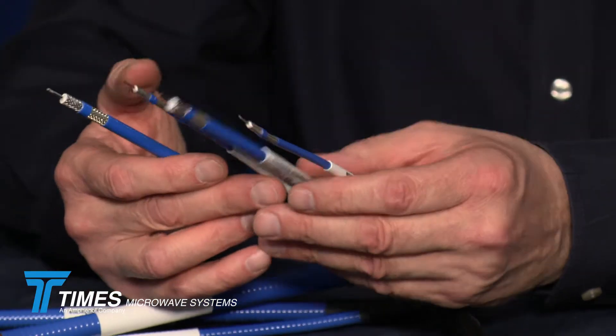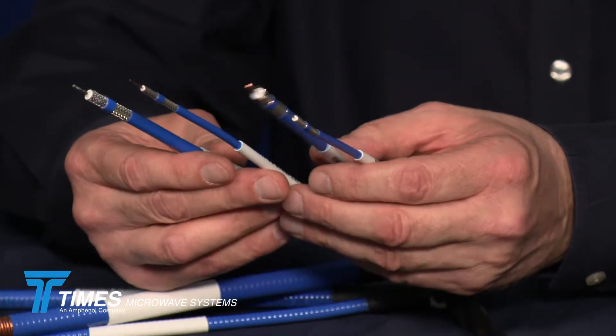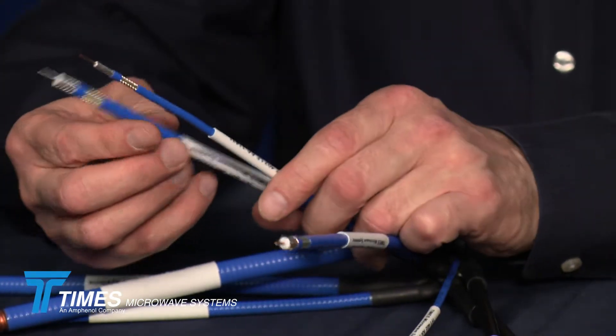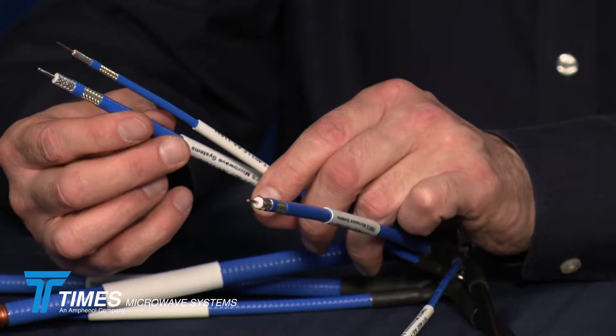The other four cables in the portfolio are what we call our TFT cables. We have two sizes: a 141 core and a quarter inch. So we have the TFT-402, which is our 141, and our TFT-401, which is our quarter inch.